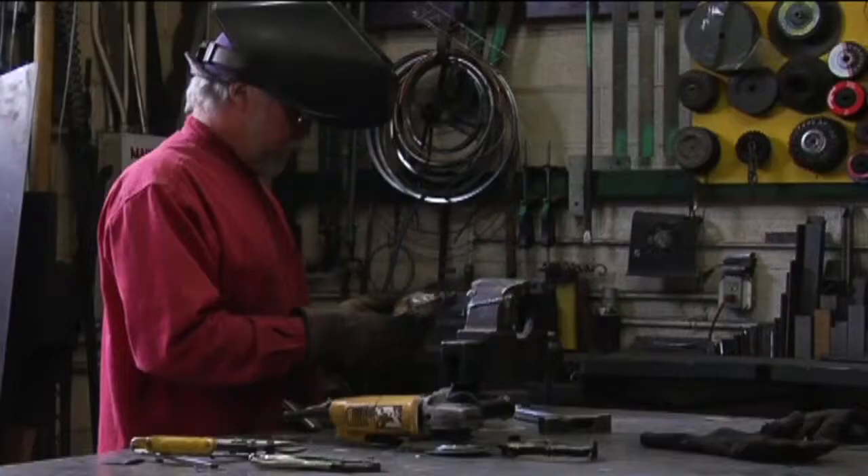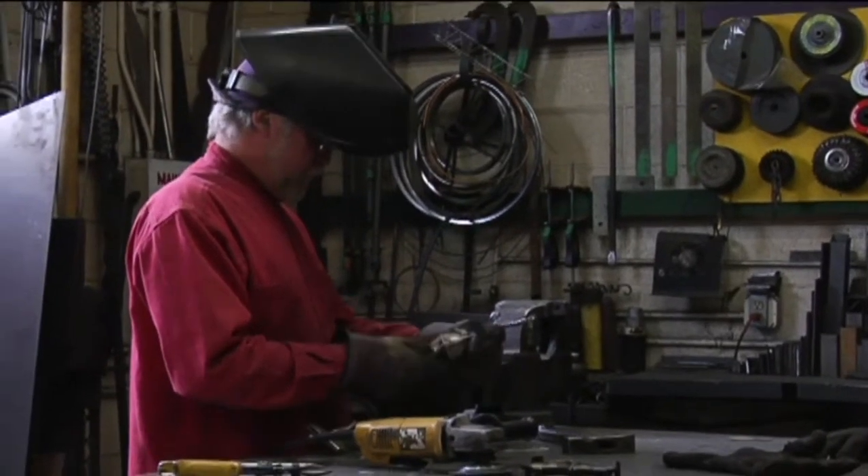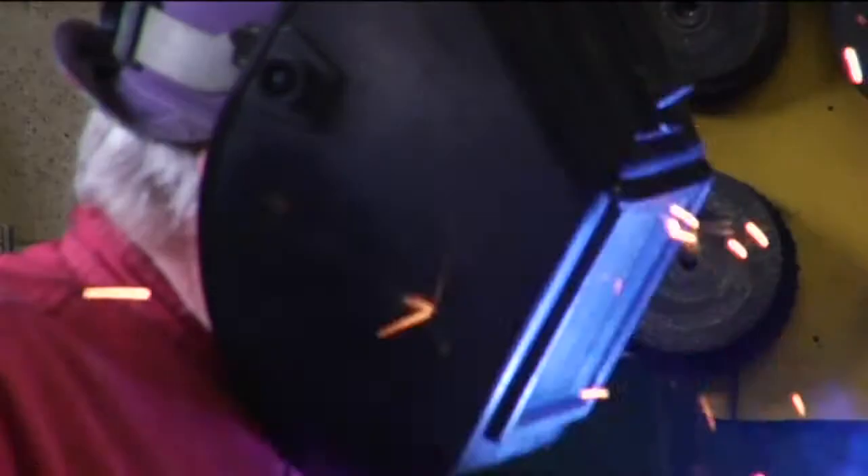I did construction 20 years before this and kind of learned how to weld and whatnot — a little bit mechanical. I just like putting stuff together.